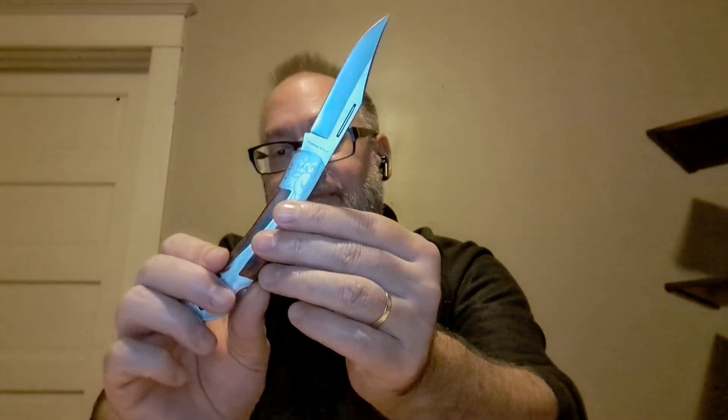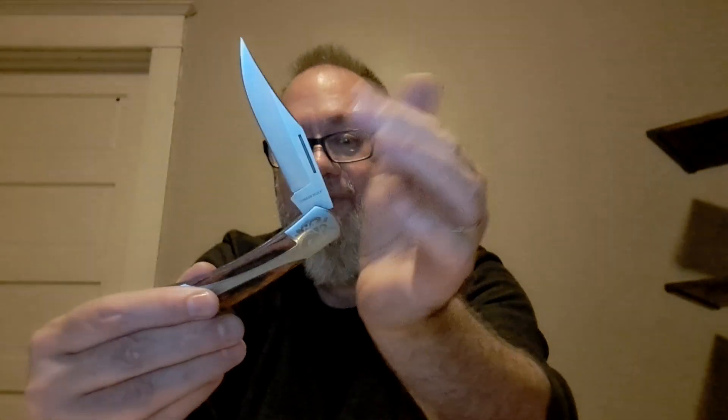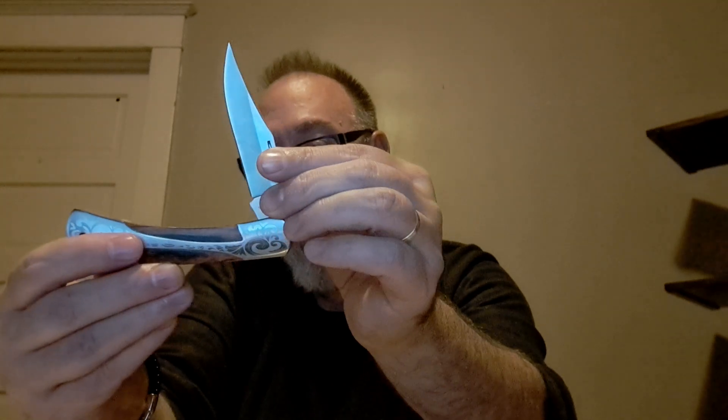There's a little bit of a catch on the blade, so you've got to push the blade a little bit more than you'd expect. And when you do that, the blade comes in really quick — it'll close on your finger if you don't watch out. If you don't know that, and depending on where you're placing your hand, you run the risk of cutting your finger pretty bad.